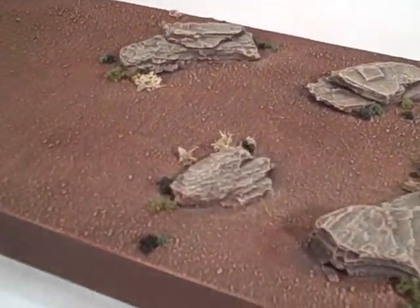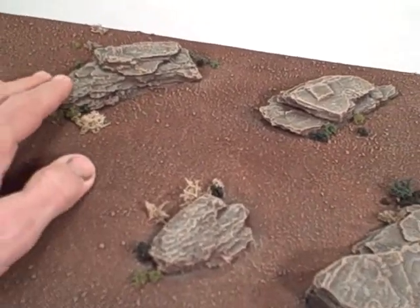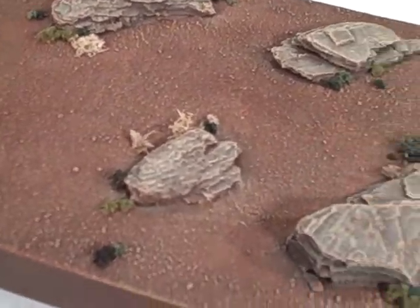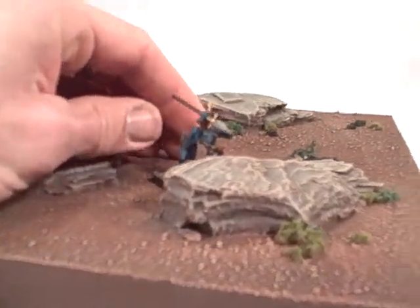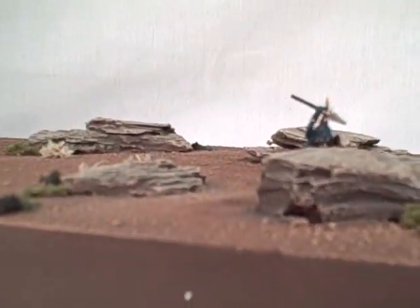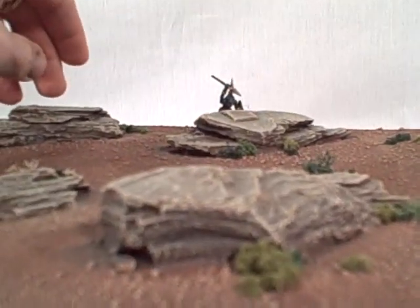I also developed for the Martian boards a set of rock boards. A customer who's been a very good customer has a Martian set and was really requesting this for 40K so that he could have miniatures that could take cover saves. When I developed these, I wanted to make sure that the rocks stand up enough that a 28mm model would have approximately 50% of its body covered, so that you could make a cover save when you're playing 40K.